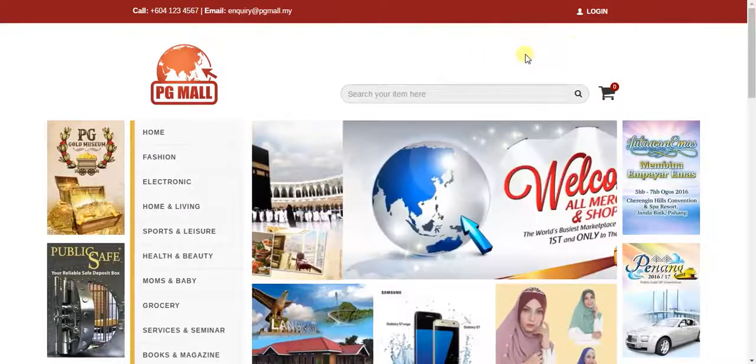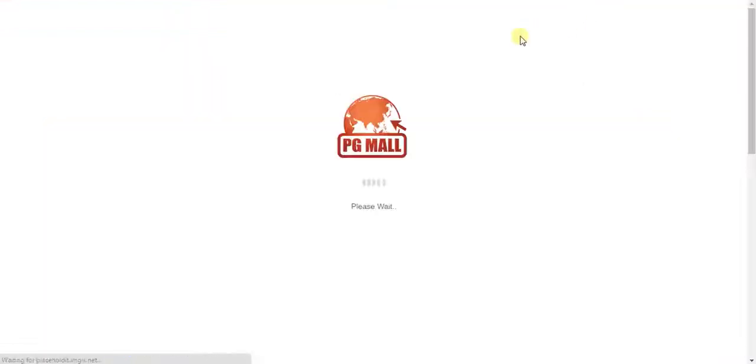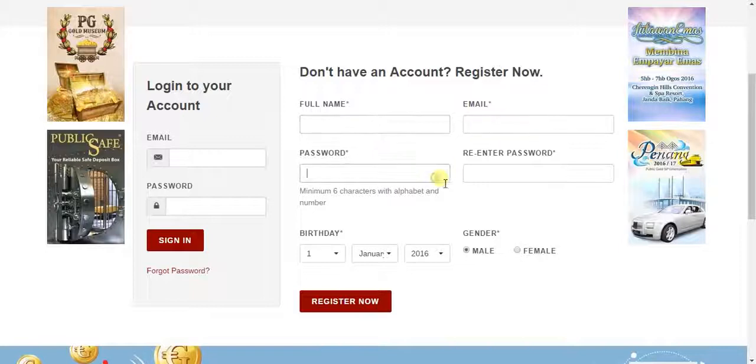I will teach you how to register a new account. From here you can go to login. You need to fill in the information: name, email, and password.